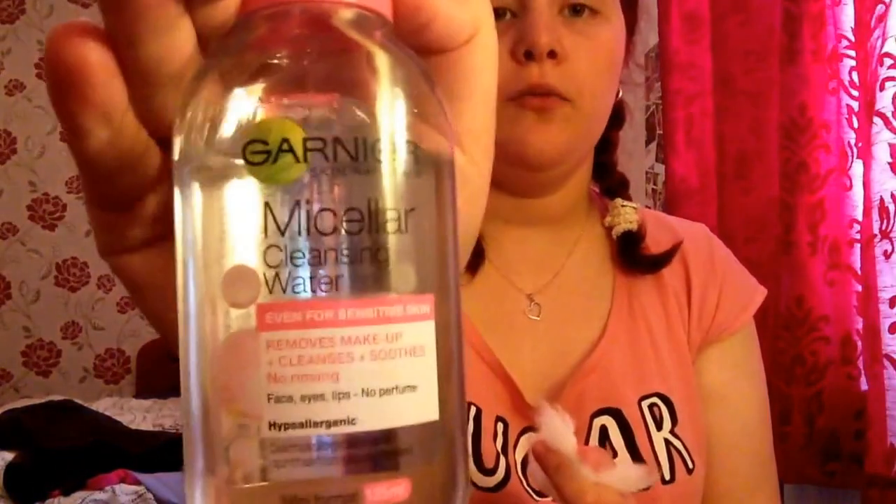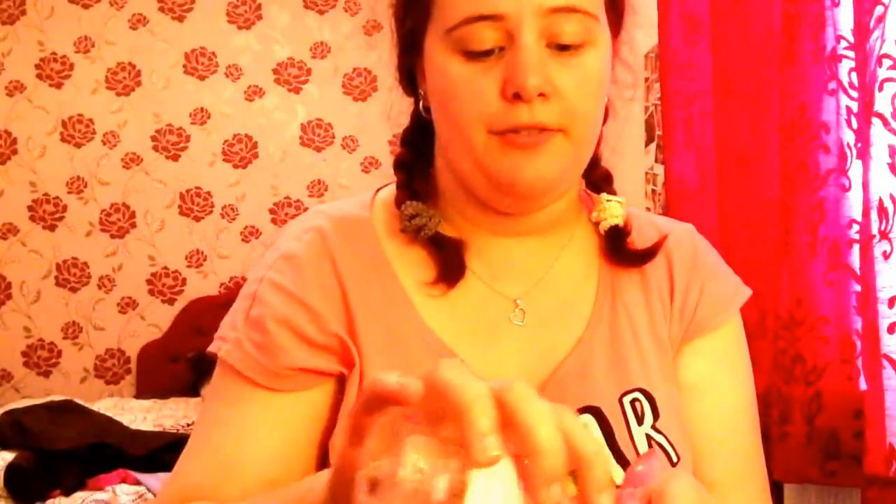First things first, I'm going to remove my watch and take a piece of cotton wool and a bit of Garnier Micellar cleansing water to cleanse my face, ready for my foundation, so it's got a really nice clean base to start on. I've already washed my face, but just in case I'm taking off any last bits of residue from yesterday's makeup or whatever is sitting on my face.